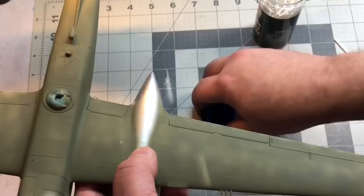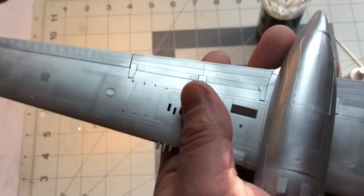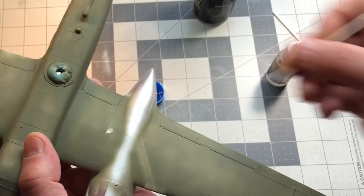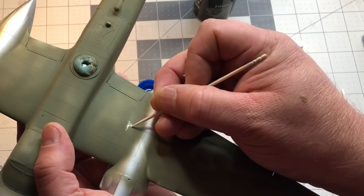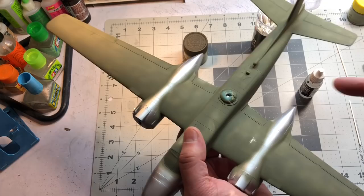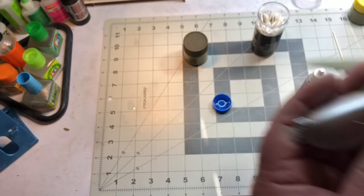If I take a q-tip with some Vallejo airbrush thinner — this does not harm the metallic finish — I can put it on here, wet the paint down, and it starts to remove that layer and makes it easier to scratch up. Then I can come in and scratch it up and do all kinds of weathering. I'm going to go ahead and take the really light 10% shade, and I may even lighten it further. Then I'll come back with a darker color and play with it — this is a good start.